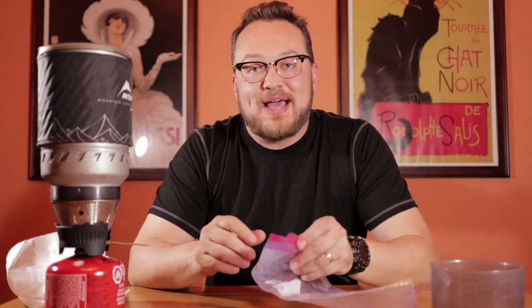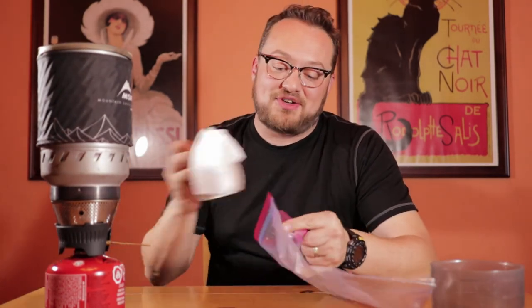After you're finished eating, cleanup is really simple because you only ever put water into your stove, so you don't have to clean that out. And the empty freezer bag can work as a trash bag for any other trash you might have, so you can pack it back out. That's how we cook when we go backpacking.